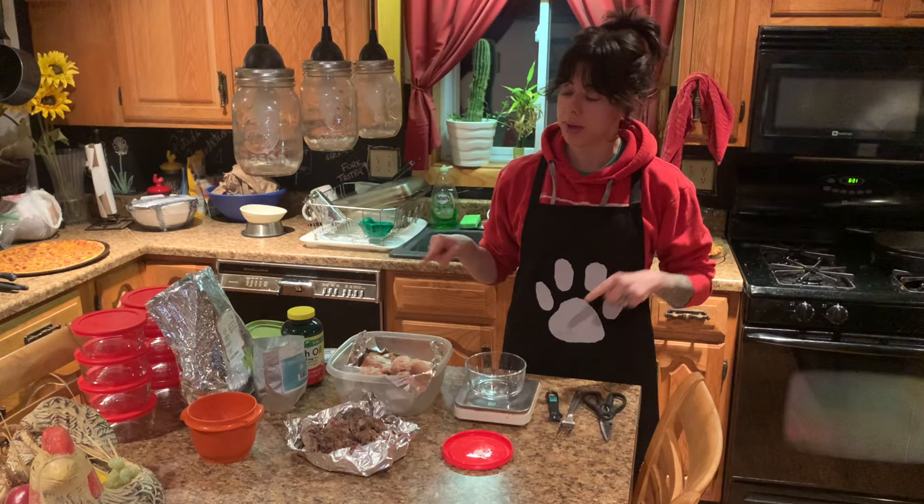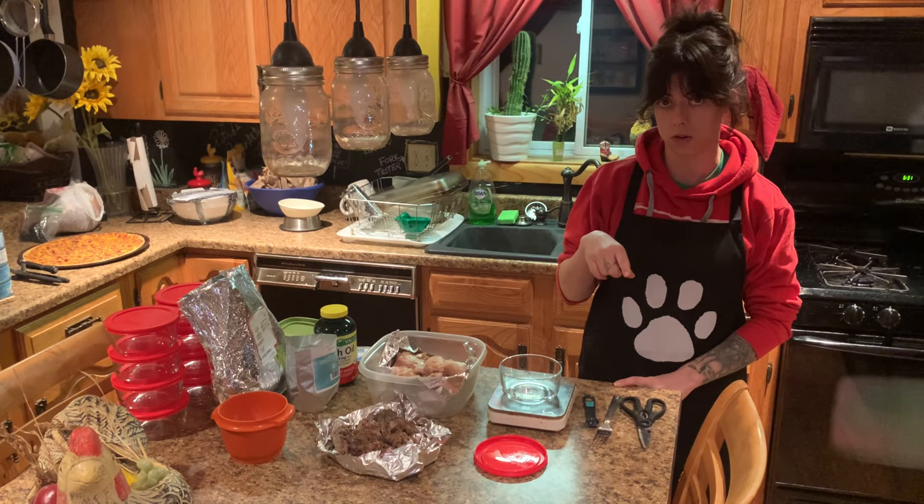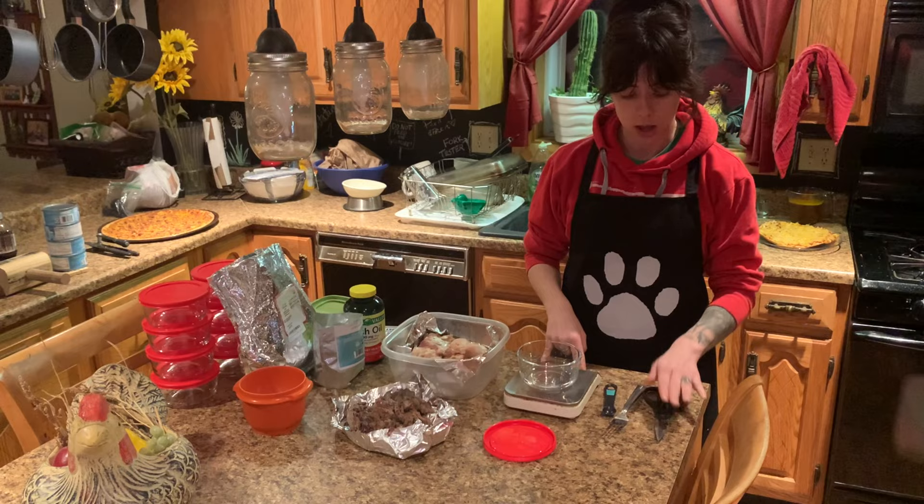Before we get into the actual diet, make sure that you watch this video all the way to the end because I have a really good tip I want to share with you guys regarding the storage of this food. I made a big mistake in the past with what I was storing Teddy's food in and I want to make sure that you guys don't make the same mistake.